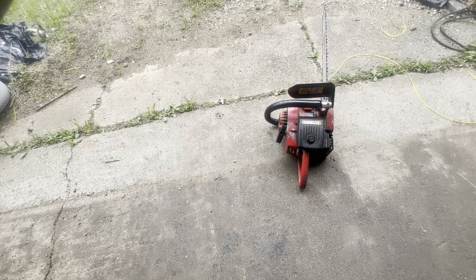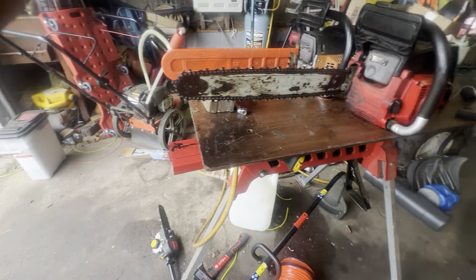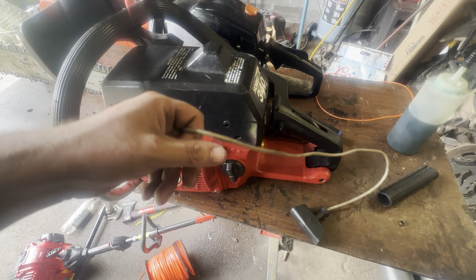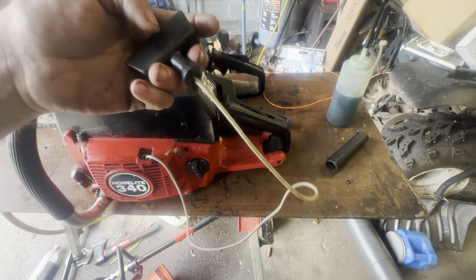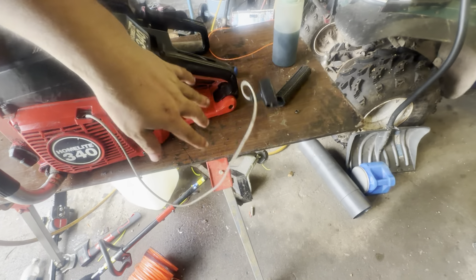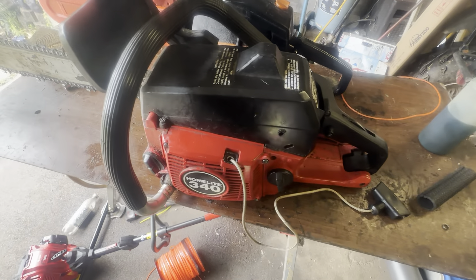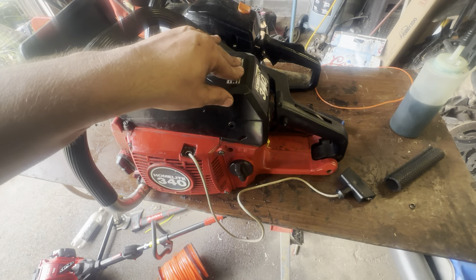Homelite Super XL automatic. I put the original 20-inch bar and the original chain back onto this saw — I don't want the new chain I made for it to tear something up on the clutch. New pull rope in it, big handles on it — it just came out. Once I get a new air filter for it, I will have a video of it cold starting.